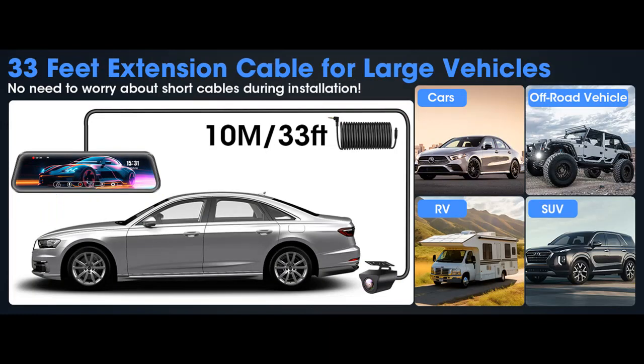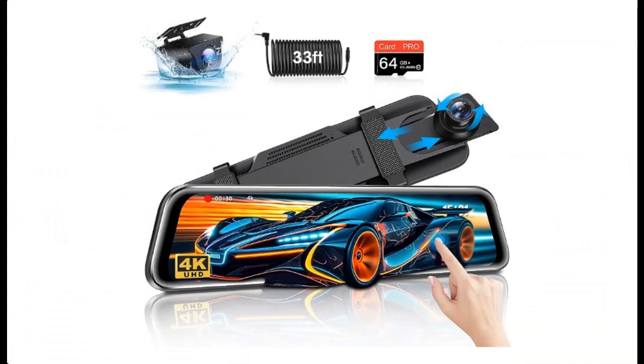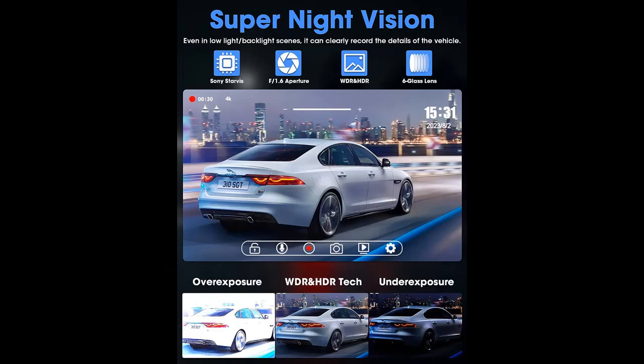IP69K Waterproof: the rear camera is fully sealed and IP69K waterproof, guaranteeing reliable performance in rain and car washes. It automatically switches to a 1080p FHD reverse image with 170 degrees front plus 140 degrees rear wide-angle view, making parking easier. 24-hour parking monitor: enjoy 24-hour parking monitoring and time-lapse recording, ensuring your vehicle's safety. The G-sensor automatically saves accident videos, providing peace of mind, especially in public parking areas.